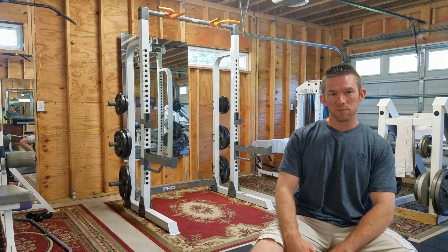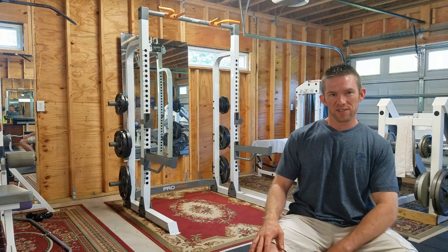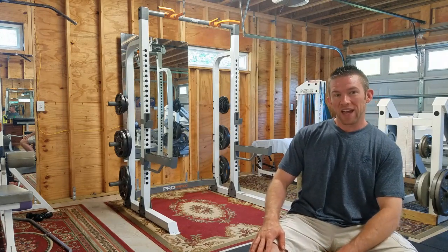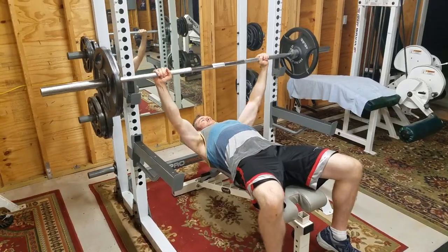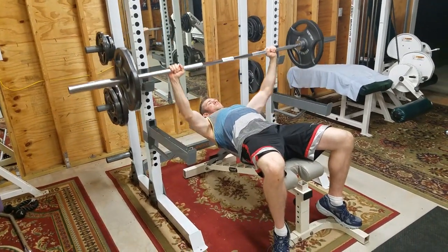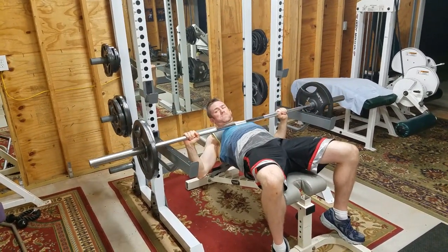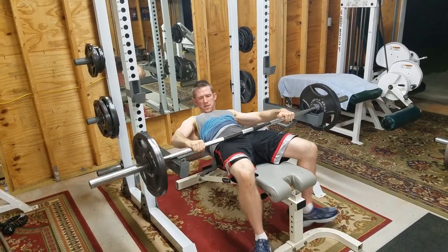The reason this rack is great is because of how many different ways you can adjust it. There are long bars at the bottom — that's the catch rack. So if you're doing bench press and you can't get it up on your own, or your spotter can't pull it off of you, you can just lower it down and escape out of there. Same thing for incline press.